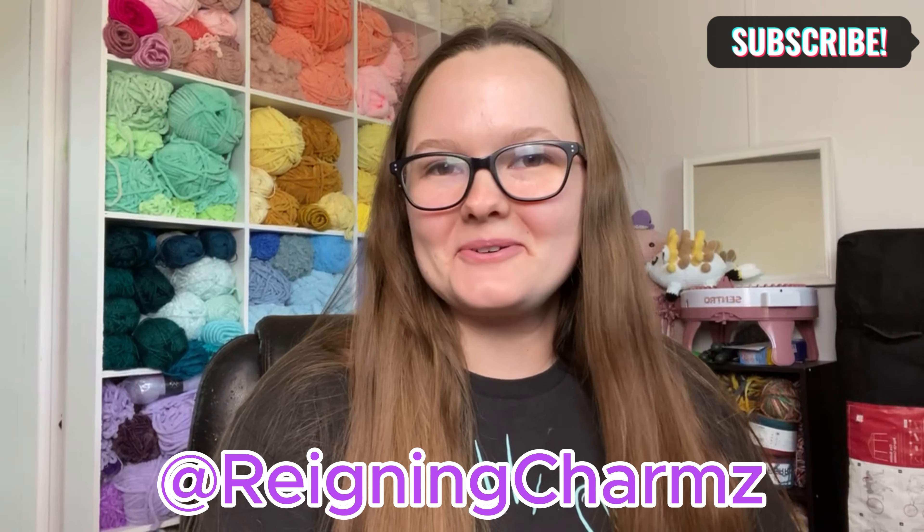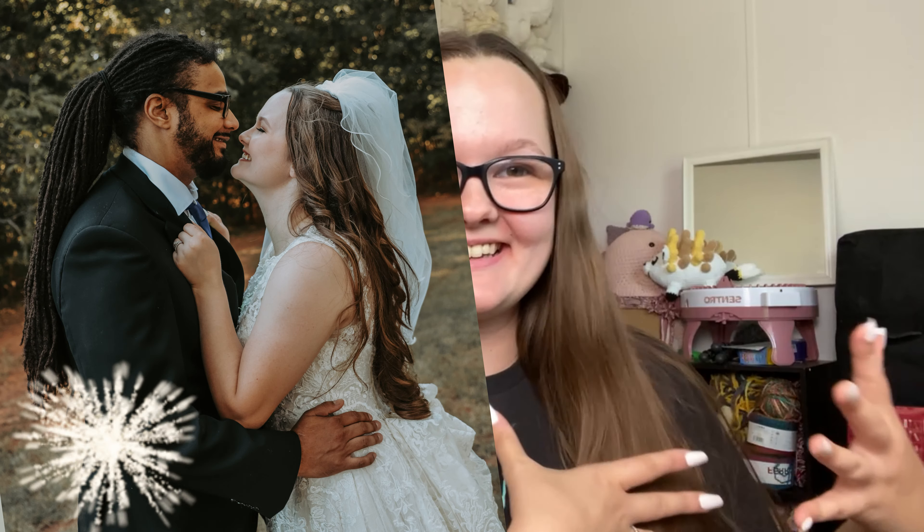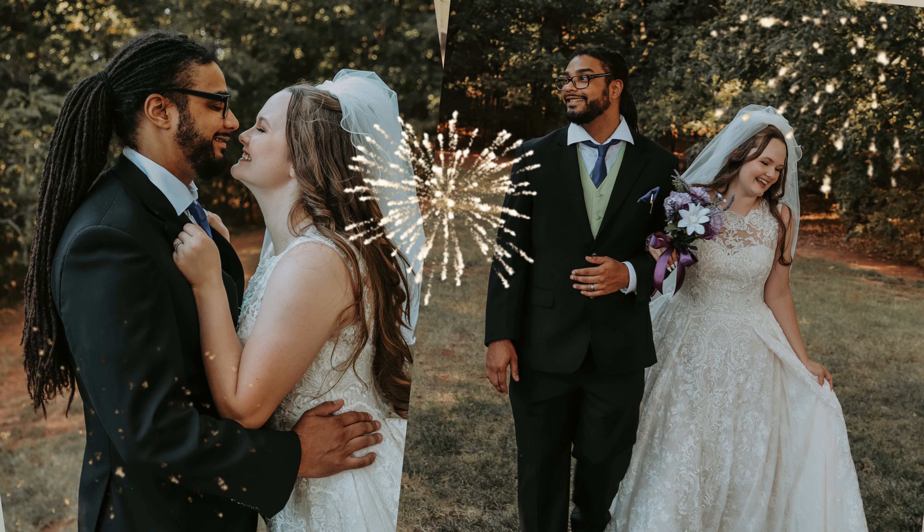Hi friends! Welcome or welcome back to my channel. We are back after a long hiatus. I haven't been posting videos because I actually just got married. It was a beautiful wedding and I spent a lot of my time trying to focus on that and get everything going for that, so I didn't get time to do content, but we are back and ready to make more content.